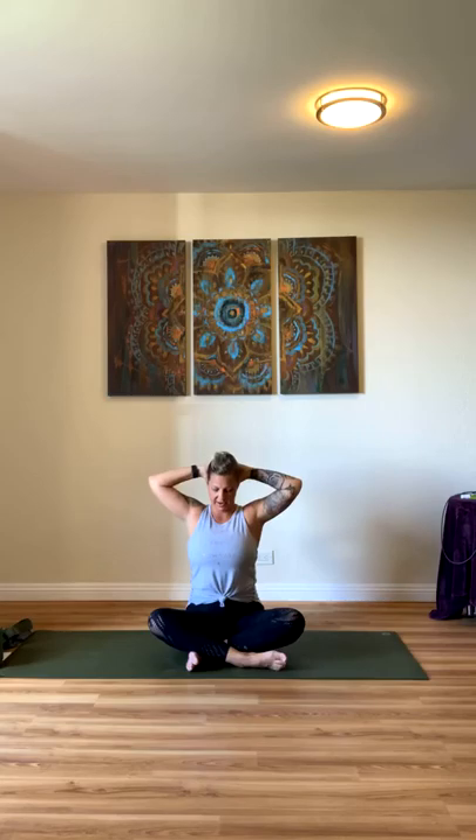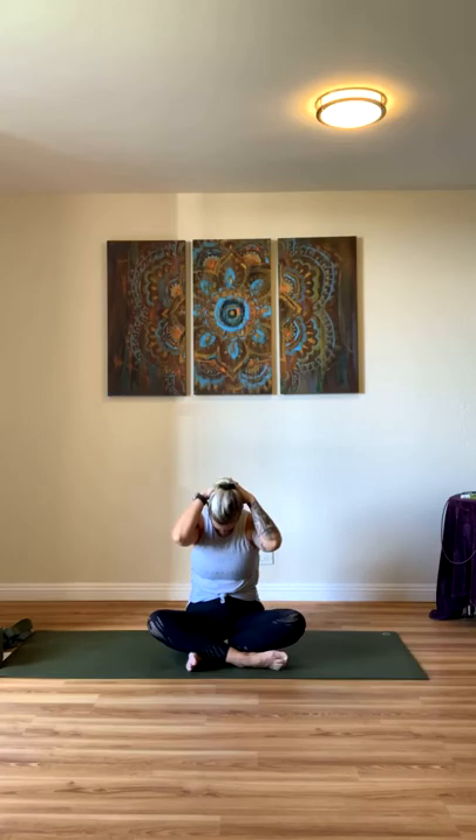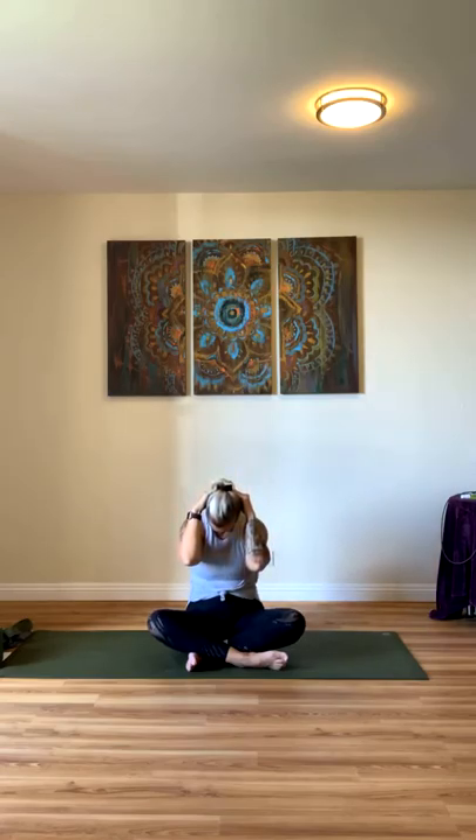We'll raise our arms, inhale, interlace your fingers, and take them back behind your head. Take your head down, chin to chest, and then inhale, raise up, gaze up. Chin to chest, exhale. And then inhale, bring it up, gaze up. Come back to center, drop your hands. Inhale, raise them all the way up again. Open your mouth, let your hands come together, exhale.